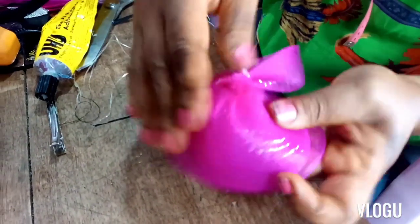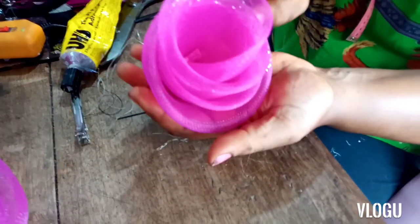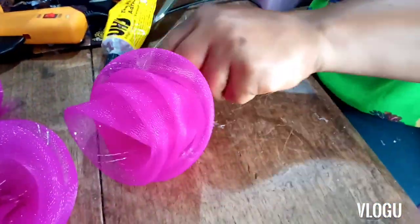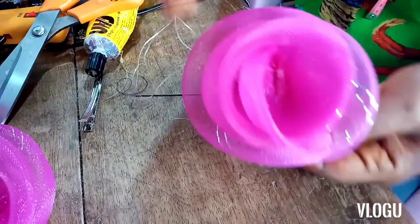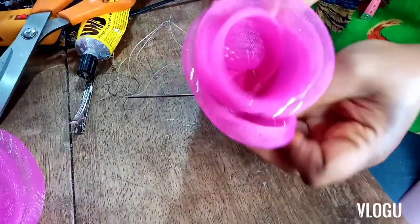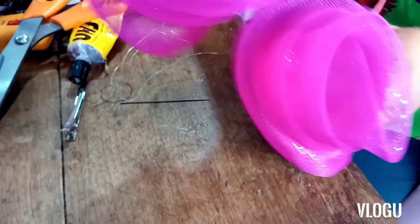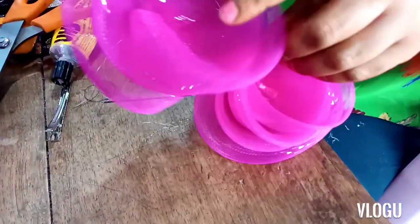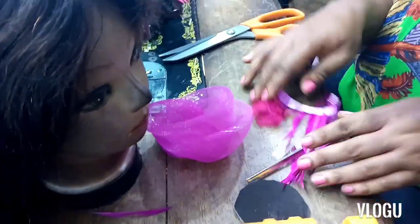Now that it is firm and secure, you can see how the rose has turned out. I'm just going to cut the excess fishing line with my scissors. This is our amazing rose. I'm going to embellish this rose and let you see how I do it. Now moving on to the embellishment of the crinoline rose.